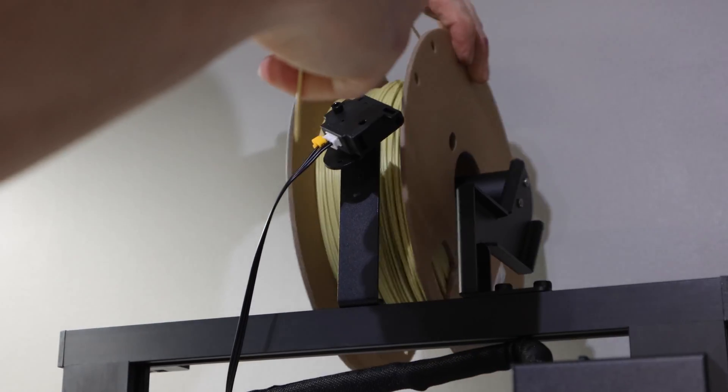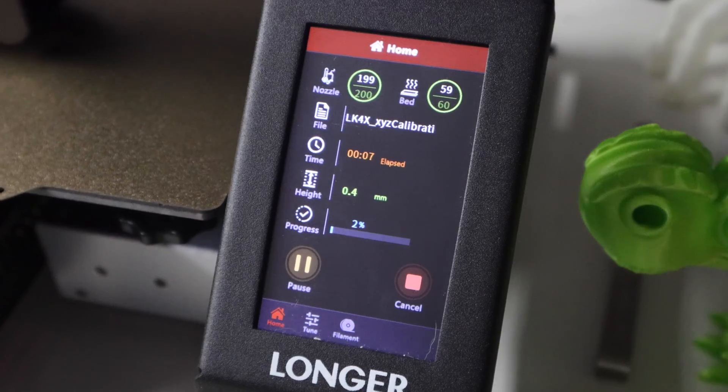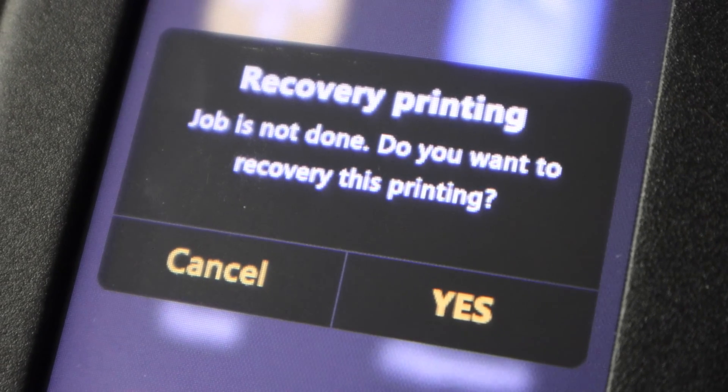Like most 3D printers today, it has some fail safes in place to save your prints. It has a filament sensor detector — you just thread your filament through it and if it runs out it stops your print. It also has a power shut-off mode, so if you lose power it will save where you're at and then pick right back up where you left off.